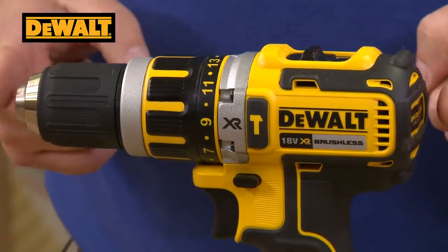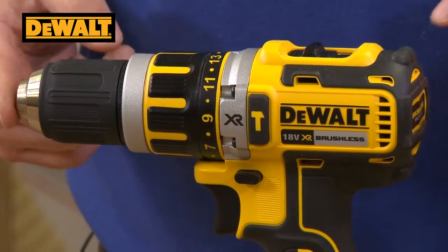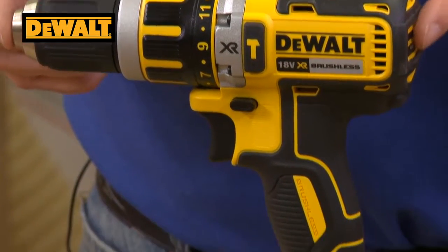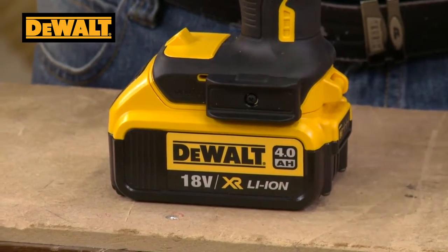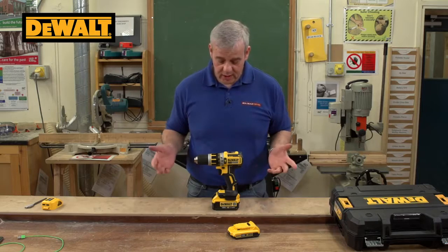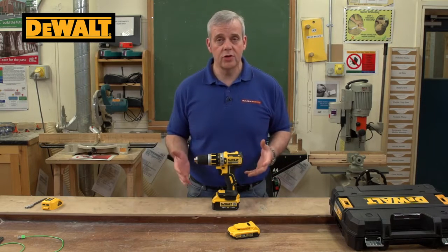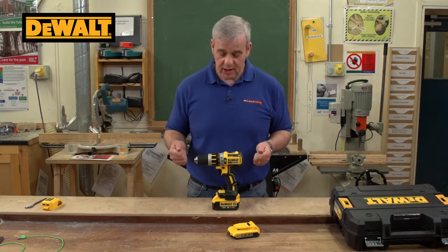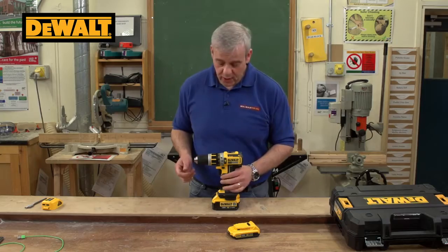It's a nice compact unit as well. It's great for stud work, between joists or sub-frames — nice and compact so you can get into those difficult-to-access areas and start working. It's a combi drill, which means it does normal drilling, screw driving, and you can click to a hammer action to do masonry drilling as well.